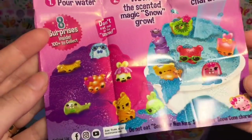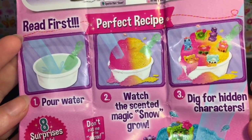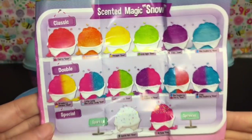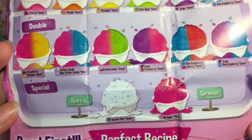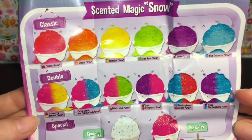On the back it says: pour water, watch the scented magic snow grow, and dig for your characters. Here are all the snow cones — there are some double color ones and some special sparkly ones with sprinkles too. That would be awesome, so pretty!